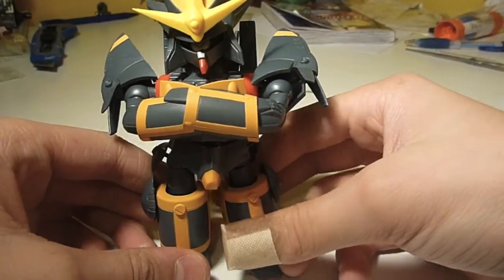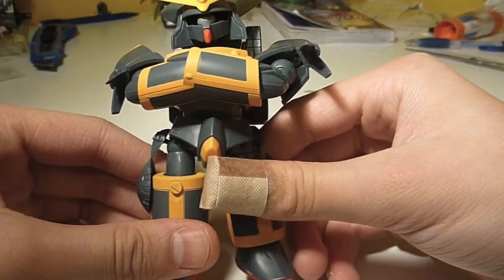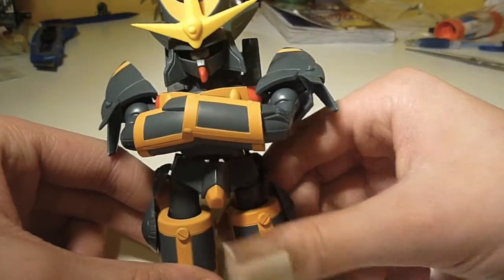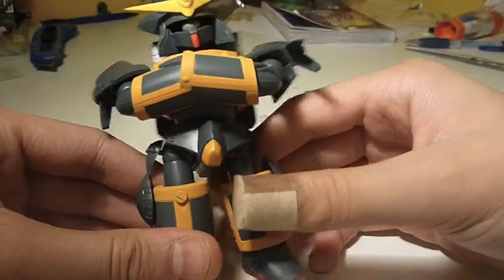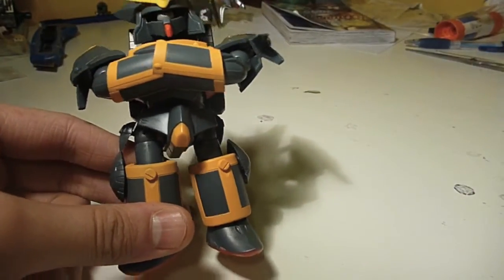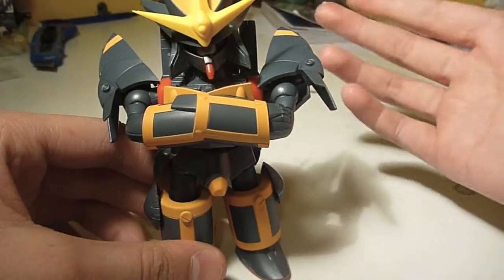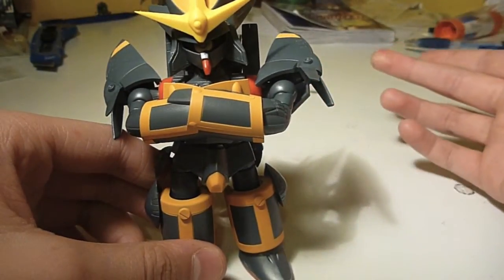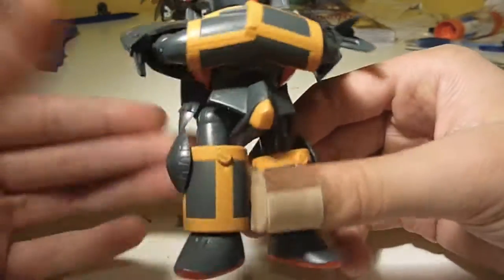Hello Gunbuster friends, welcome to the review of the D-Style Gunbuster by Kotobukiya. This was released in December 2010, and this is probably the first review of it on YouTube. Before I get started, I will say that I've never seen the anime, so this is coming from a point of view of just the model kit, not of its design or anything about it.